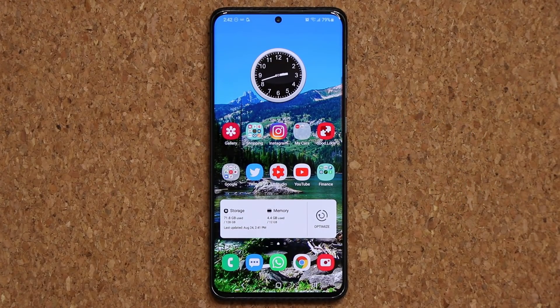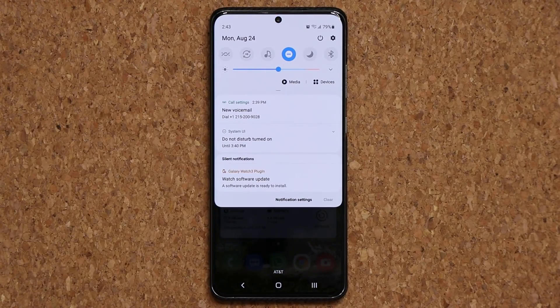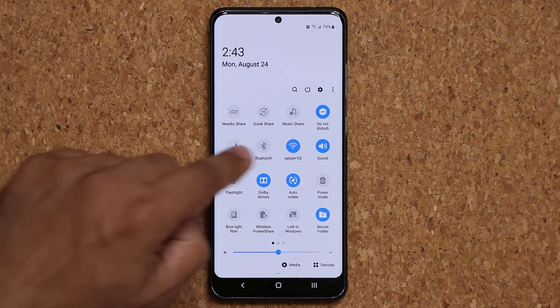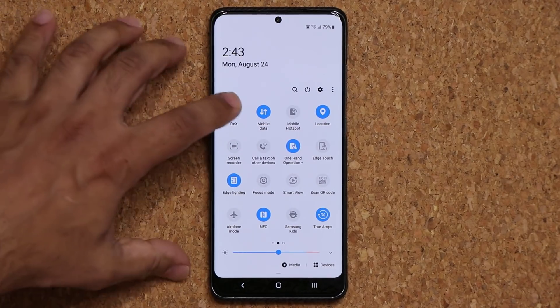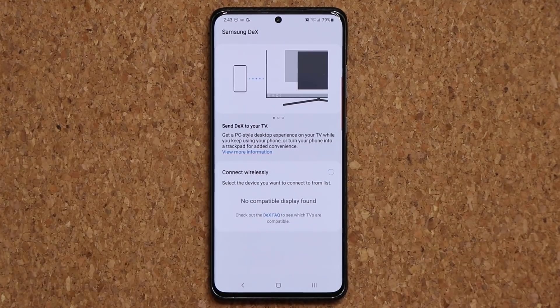Now one of the biggest features and the biggest question I've been getting is: am I going to get wireless DeX functionality on my non-Samsung Galaxy Note 20 or Note 20 Ultra? And the answer to that question is in fact yes. If I swipe over, the wireless DeX feature is now right over here. If I click on it, it goes into the menu and starts to look for TVs to connect wireless DeX. As of now, this feature seems to appear only on the S20 devices, but soon it might trickle down, perhaps to the Note 10 and the S10 devices as well. So now we do have wireless DeX functionality.